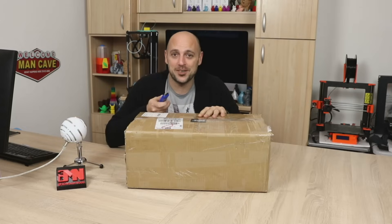Hello Makers! Welcome back to 3D Maker Noob. I'm Joe and today I have an Anet A8. The day has finally arrived. I'm gonna unbox this thing. Stick around.